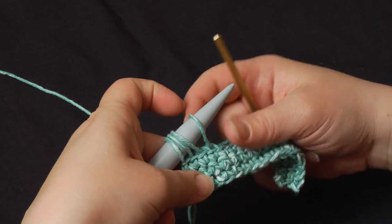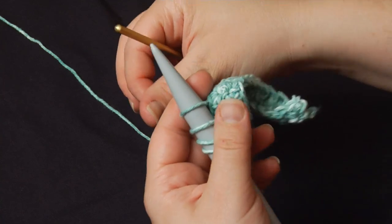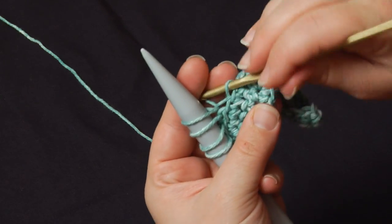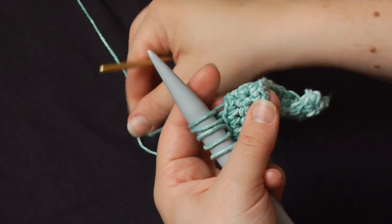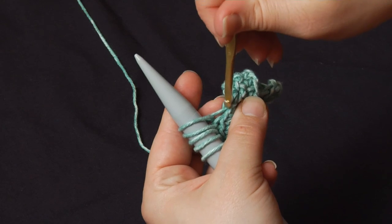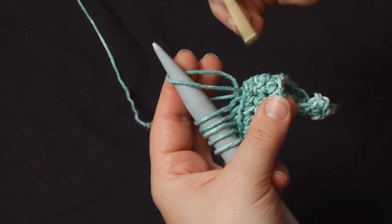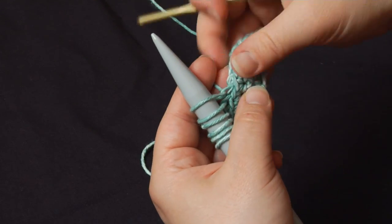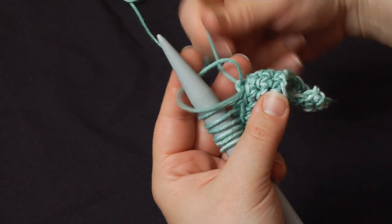But if I were working it, I'd probably be holding it vertically like this. So let's show it like that. Again, back loop, pull up a stitch, drop it onto the needle. Go under the back loop, pick up a stitch, drop it onto the needle. Snug it down. And you just continue on down the row like this until you've reached the end.